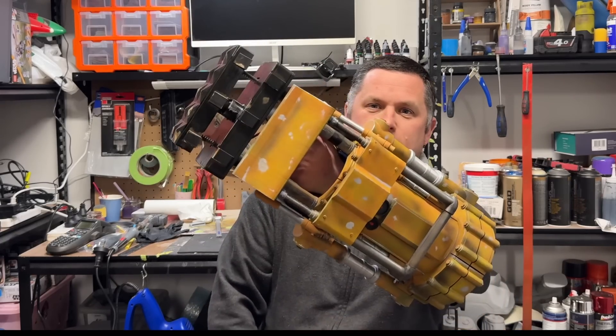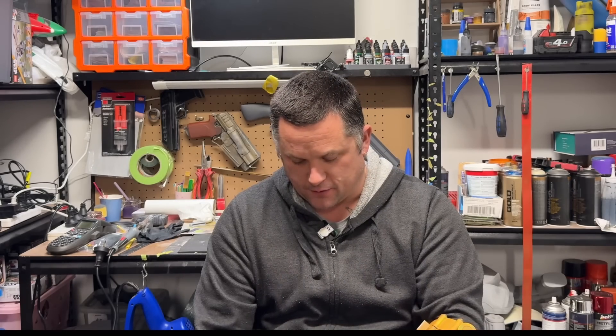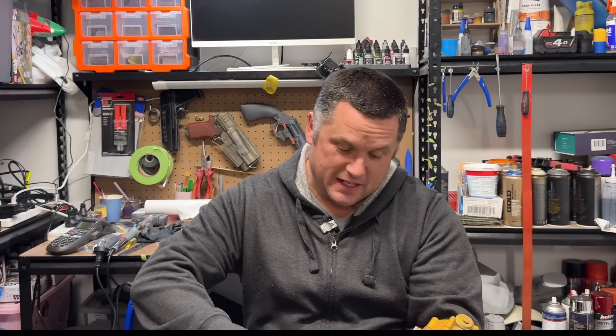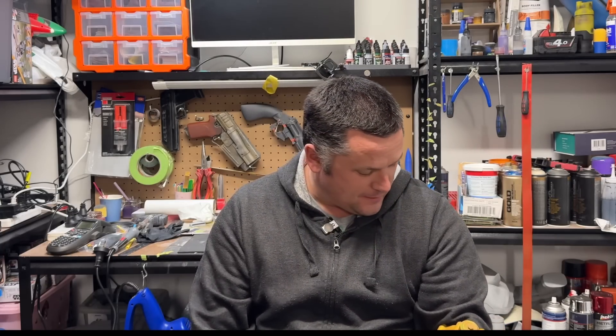Hey everyone, welcome back to Hobby Time. On today's build we've gone back to our Fallout series and we have a Power Fist. This was a great little build — motorized, a bit tight on my hand, still working on a few bits and pieces here. This was a lot of fun; this is my first electronics build and I'm still trying to work out a few issues, but you'll get to see that in the video.